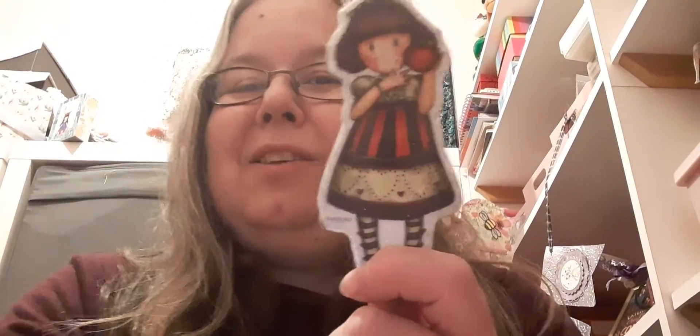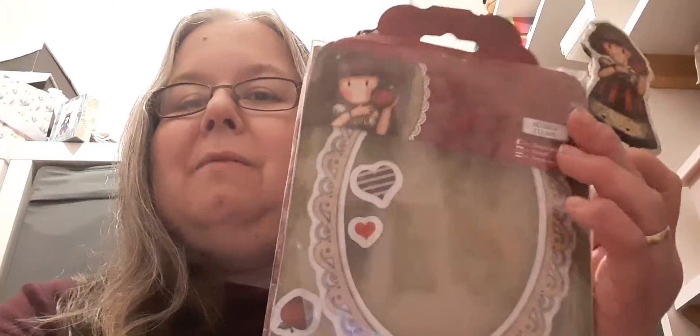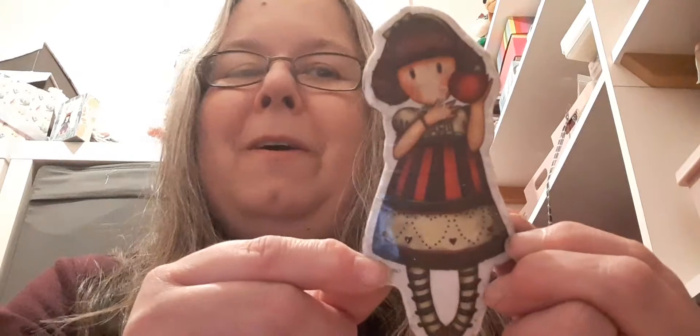This month I've decided to use the Gorgeous Girl that's called Apple. It comes in this set — it comes with a frame, two different hearts and an e-apple. I think this is one of my favourite Gorgeous Girls of all time. It's actually the first one that I ever bought.